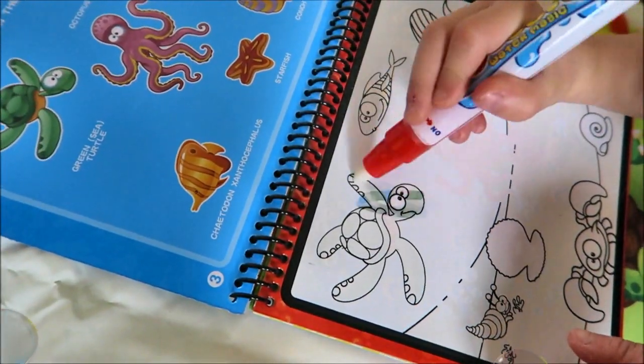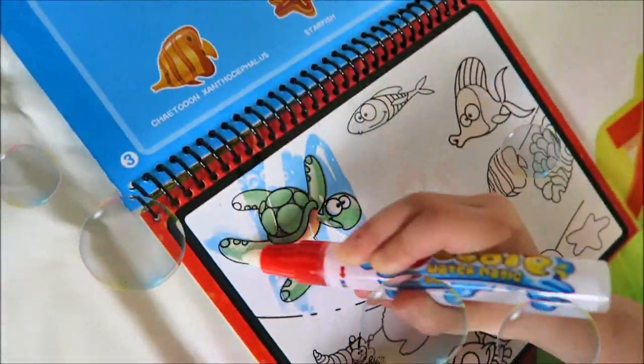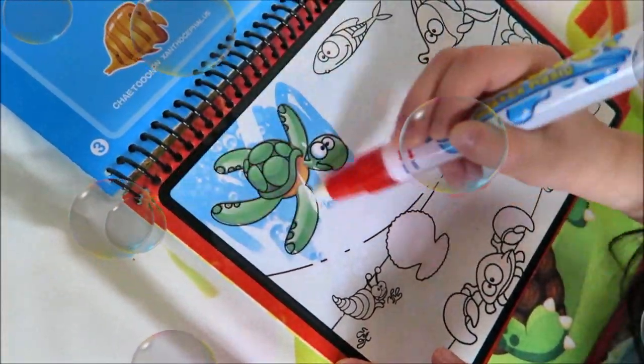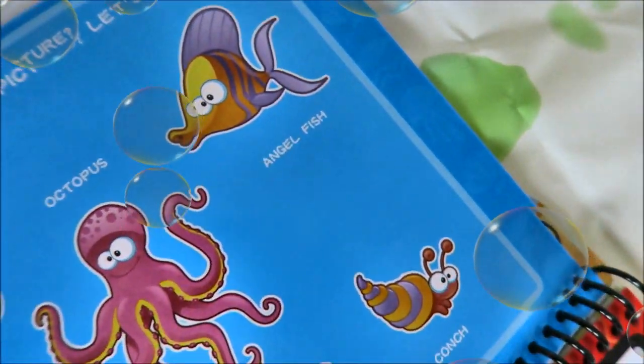I found turtle already! What do you see? The picture — submarine animals, the turtle. What else? Can you find angelfish?